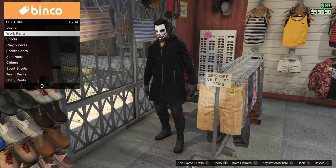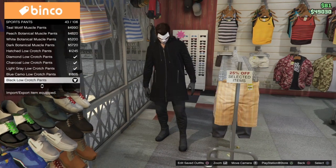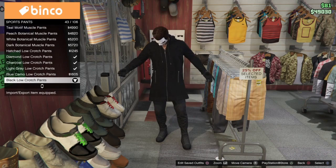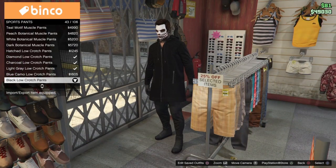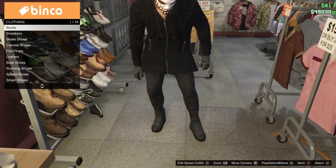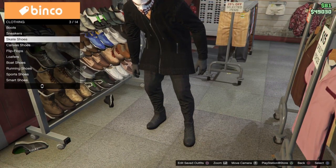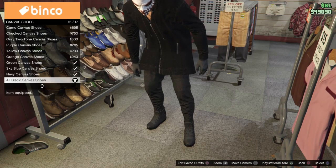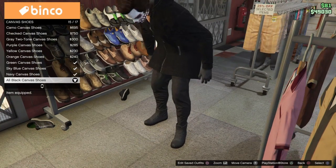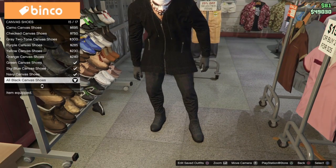Head over to your pants, go to sport pants and we're going to be selecting the black low crotch pants. Then head over to your shoes, go to canvas shoes and we're going to get the all black canvas shoes.